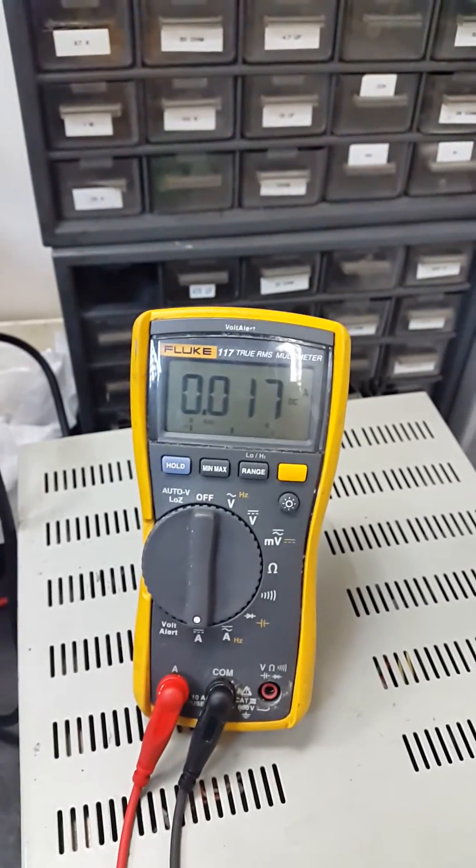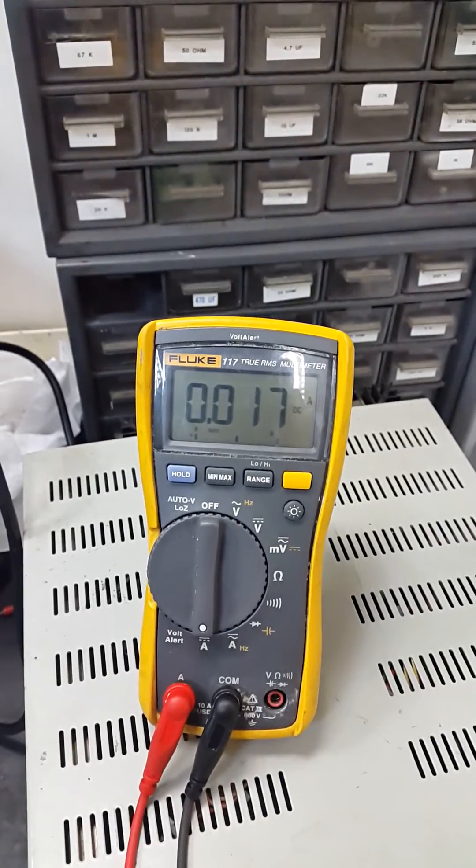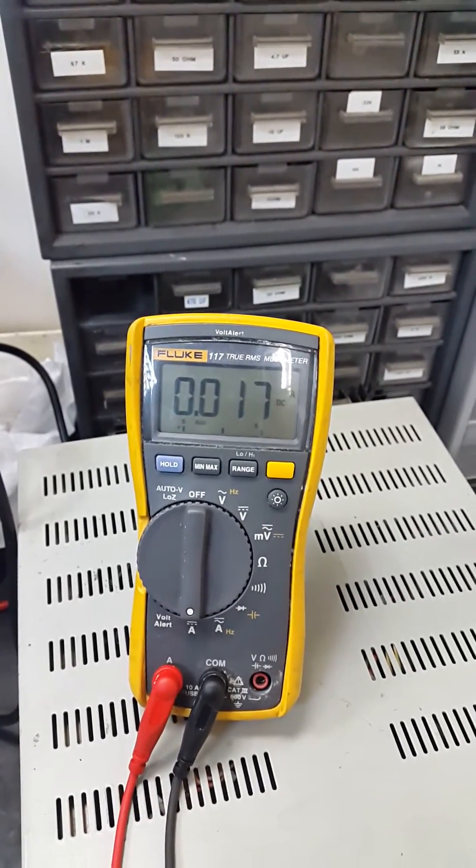Okay, let's wait for some minutes. Basically what's happening — it won't reach 20 milliamps because my water is not boiling at 100 degrees Celsius. That's it — how you wire a PT-100 using a multimeter and a power supply.